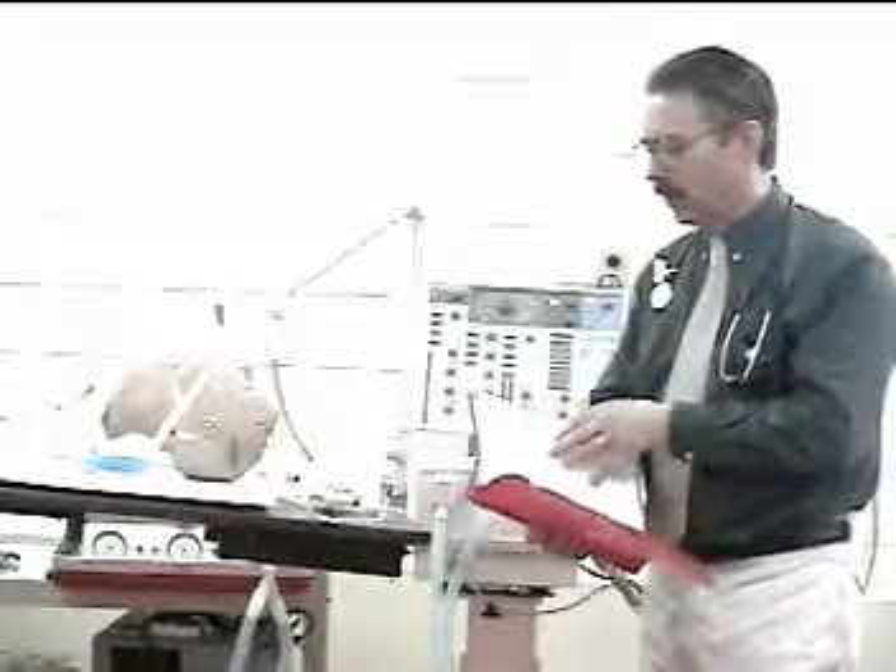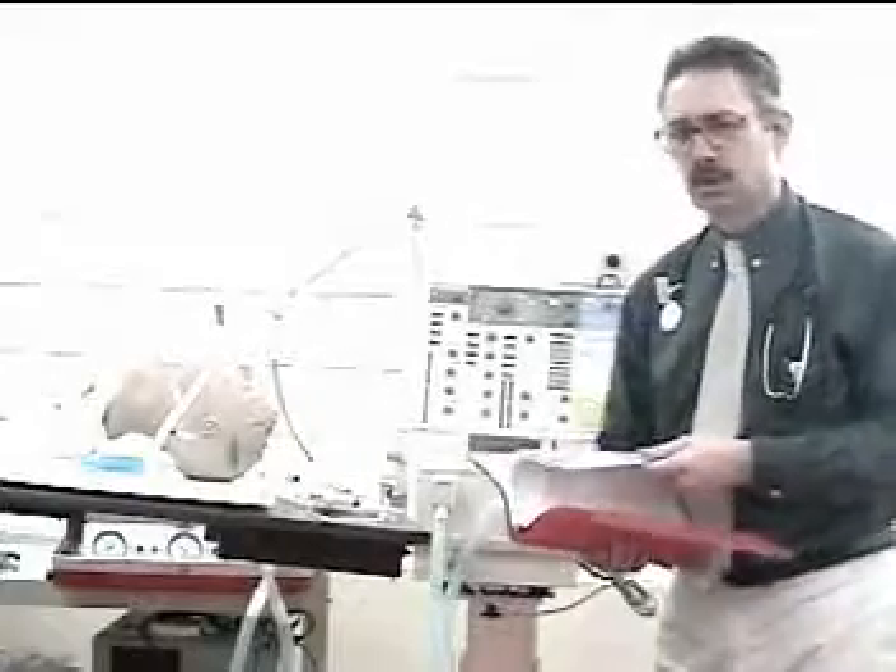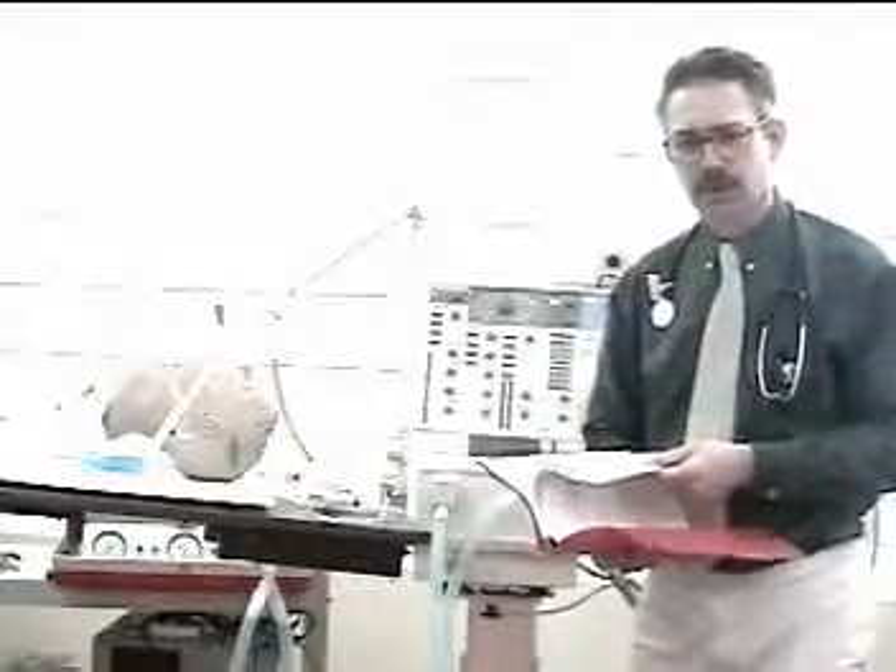You'll also want to review the patient's chart, looking at key information about why this patient is on the ventilator and how they are doing.